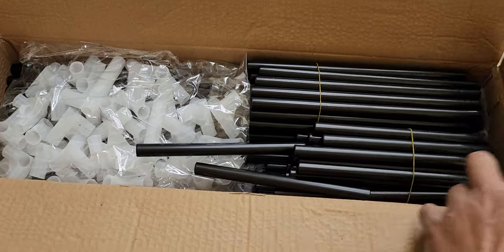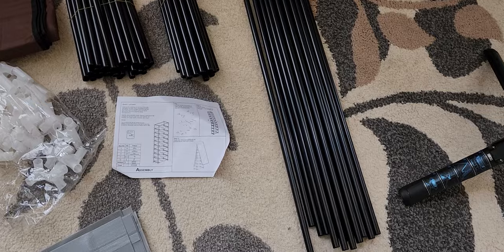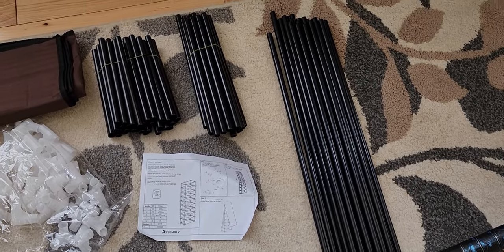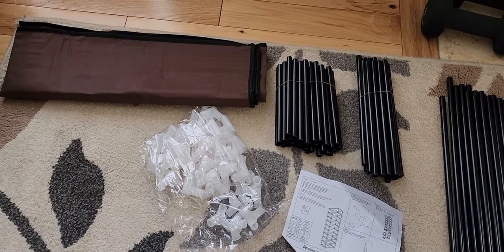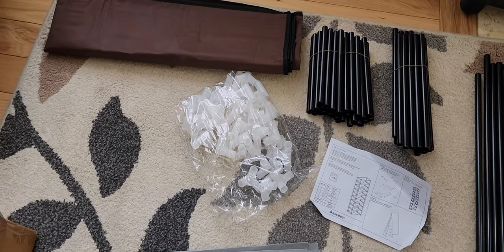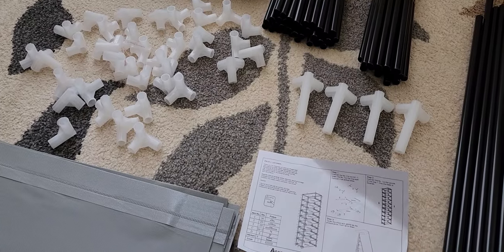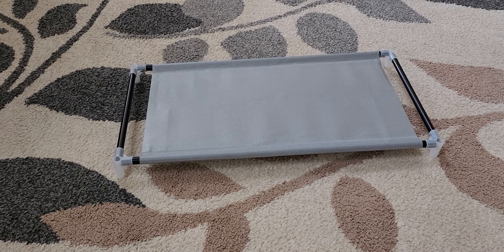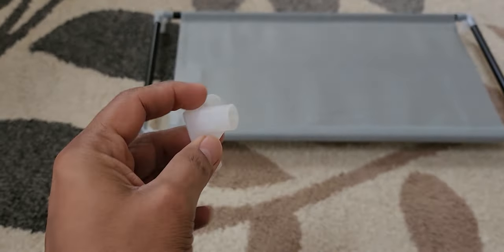Okay, this looks like it's going to take some time to put together. Here is everything that came in the box. I got the coffee color because it was two dollars cheaper than the rest of them. This cost me 20 bucks. Let's try connecting everything.